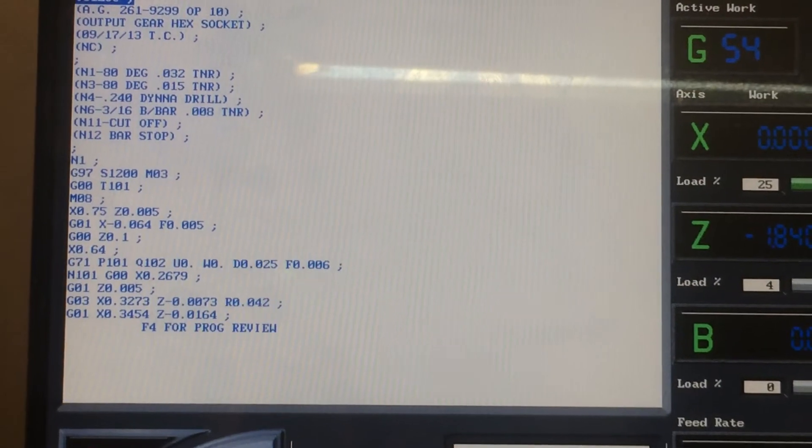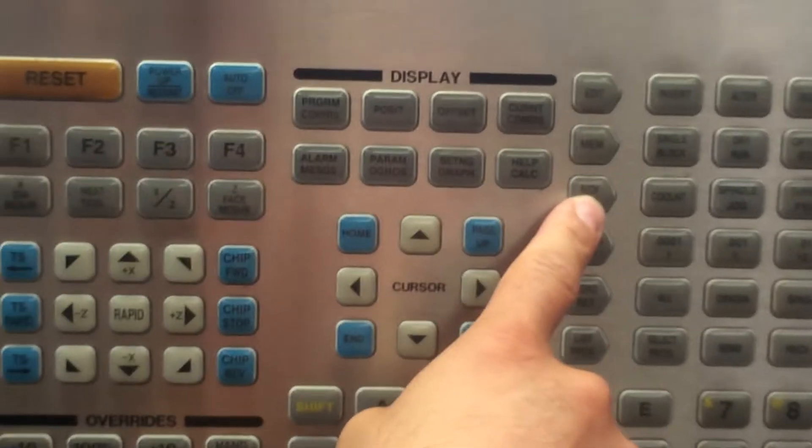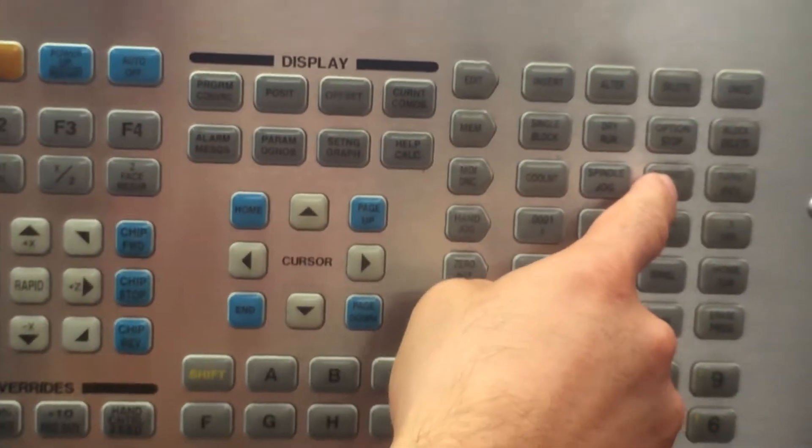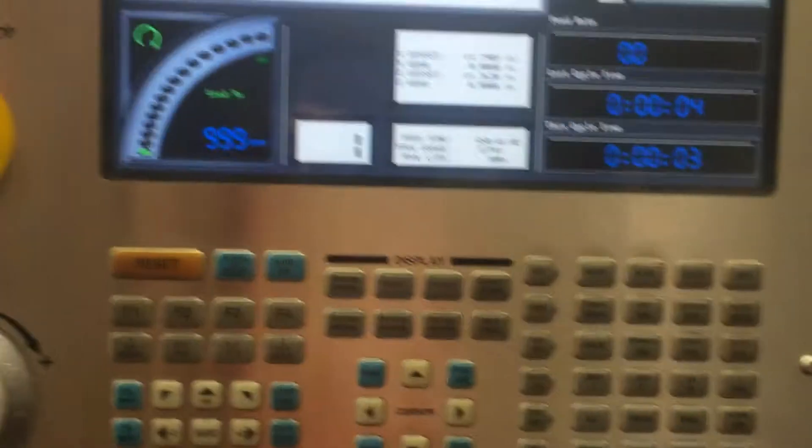So what we're going to do is go to MDI and turn our spindle on. Now we're going to index to the correct tool. We always want to start with tool number 1, or whichever tool the program says goes in first. In this case, tool number 1 is our first tool, so we're going to go to MDI, turret forward, and index the turret to position number 1 — it's showing right there.